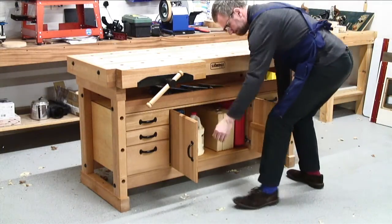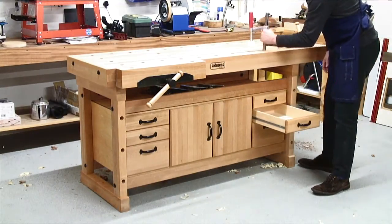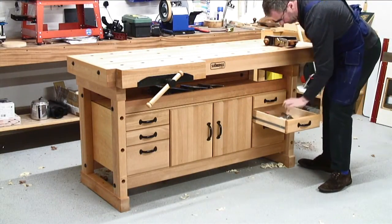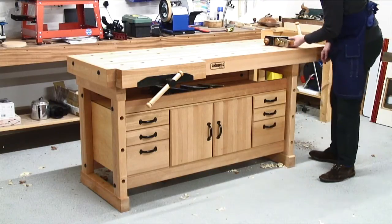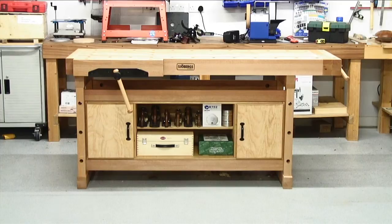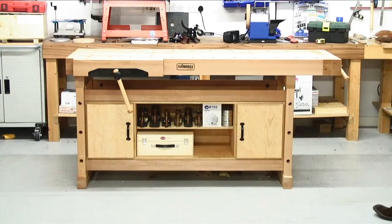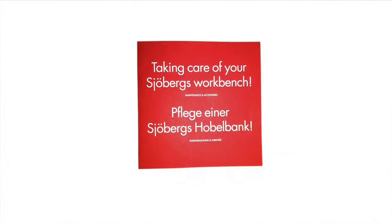Storage modules are available with beech-fronted drawers and cupboards, and there is additional handy storage on top of the module. Another storage option is open-fronted for easy access to your tools. It is also supplied with the booklet entitled Taking Care of Your Joburg's Workbench.